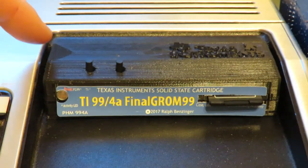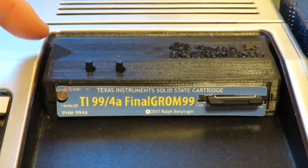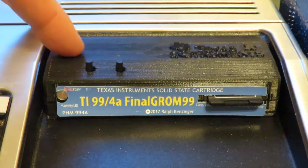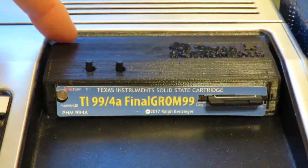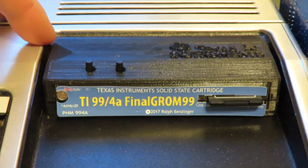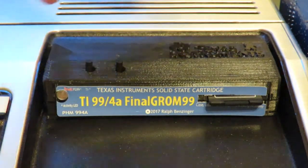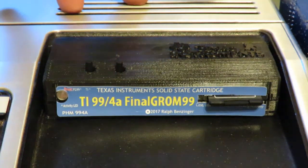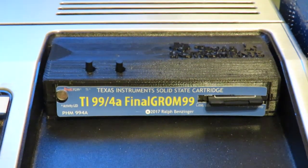This cartridge has a 3D printed case, and it has an SD card adapter — it actually has a micro SD card in it. I bought this SD card at the same time as I bought this, and it works great. For a small surcharge, I was able to have it loaded with a whole bunch of software on it already. That made it very easy, because I don't know too much about the TI-99, so I appreciate that that was available.